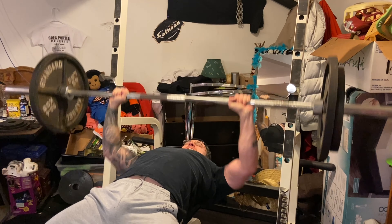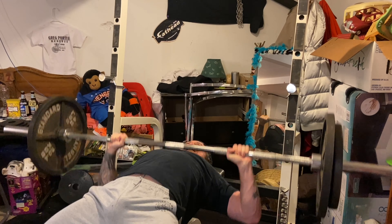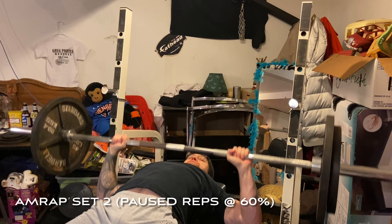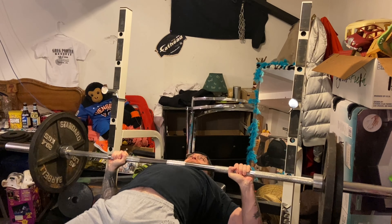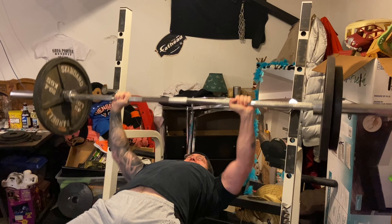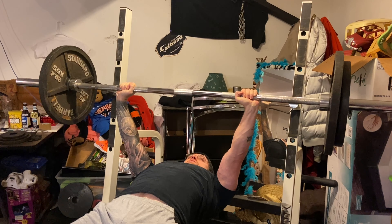All in all a pretty fun day. I really enjoy training with percentage-based programs — it's great to have set numbers going into a lift. It also makes it easier to not fail lifts, and one of the most important aspects of strength training or powerlifting is confidence. Nothing's going to boost your confidence more than having successful lifts day in and day out. A program like this prevents you from overshooting and failing a lift and messing with your psyche.